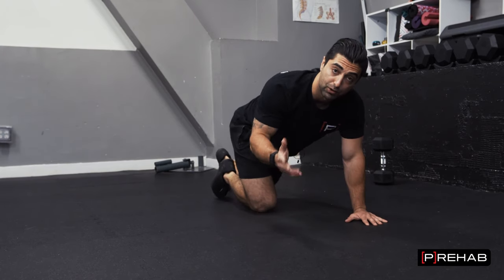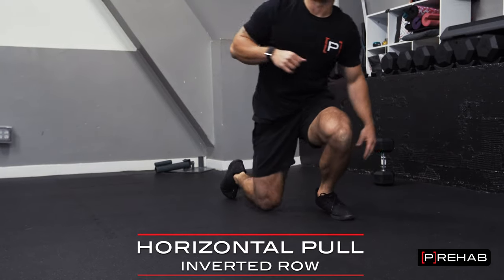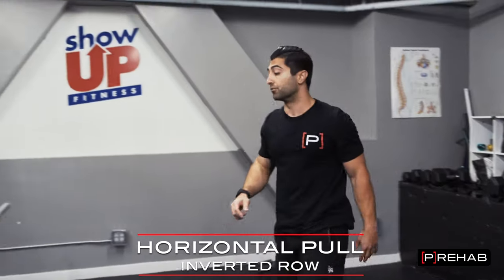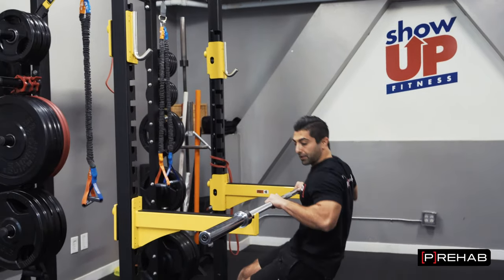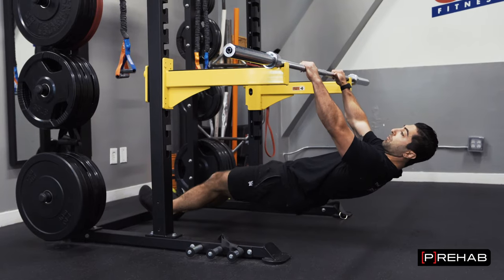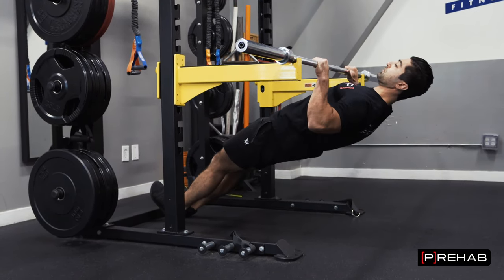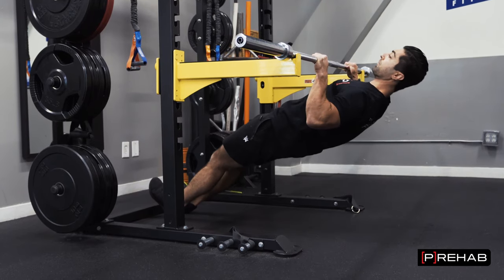This is a horizontal push, and you want to superset this with the horizontal pull. This is an inverted row — I have a barbell here, and you're going to put your feet out. The further you put your feet, the more horizontal you are, the more challenging this is. You want to make sure to really squeeze the shoulder blades back while you perform this exercise.